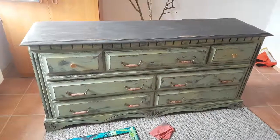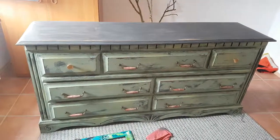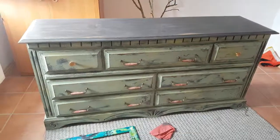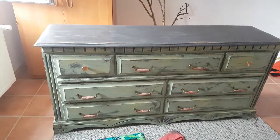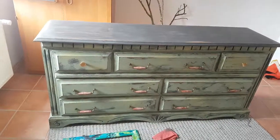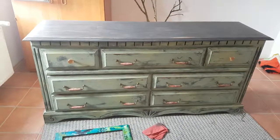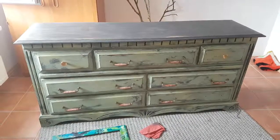I painted this in the same style as the bookshelf and I just wanted to show you how the bookshelf turned out and show you this dresser as my next project. I hope you enjoyed this tutorial, and if you decide to paint any of your furniture in the style I showed you, tag me on social media — all my accounts are in the description. Feel free to follow me or tag me in your own chalk paint creations. I'd love to see them. Thanks for watching, bye!